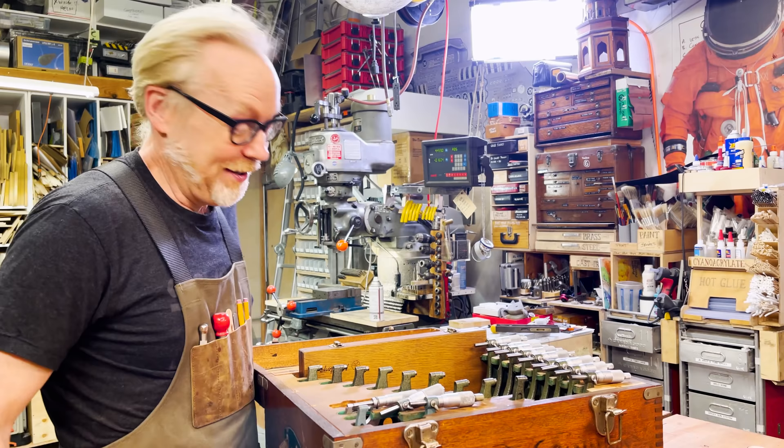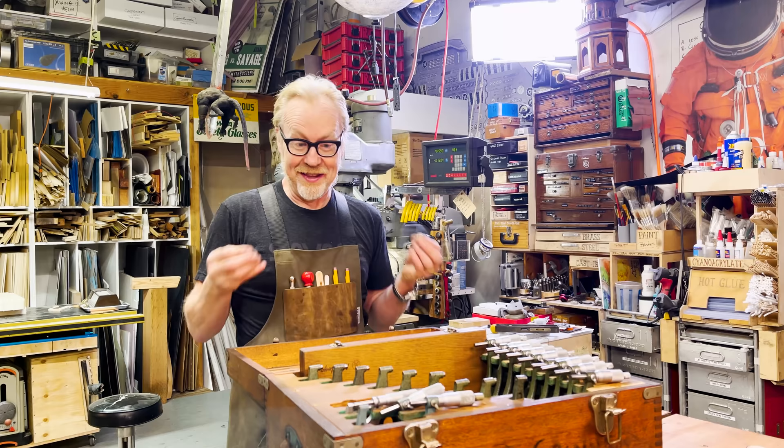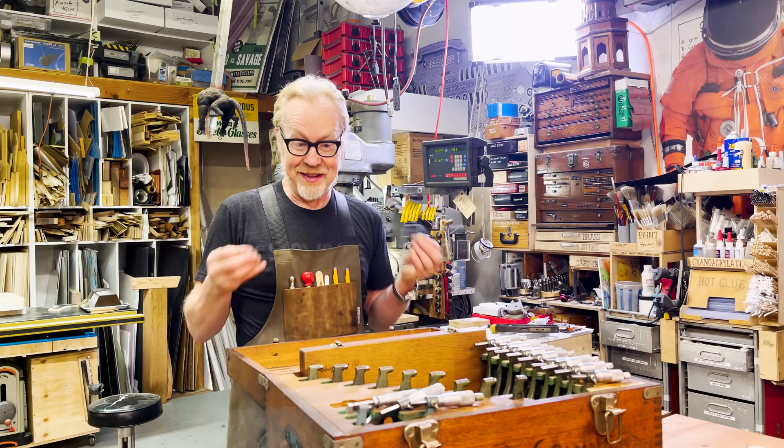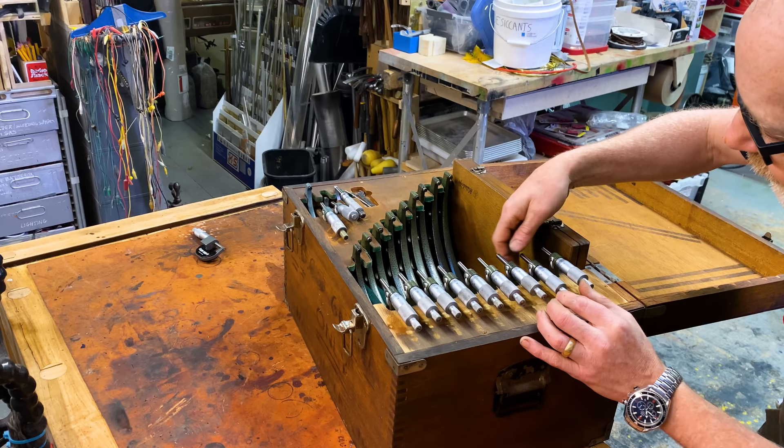I'm really excited about this. I literally just stared at this thing for a whole day. I find it so surpassingly lovely and I can't wait to give it a box commensurate with its awesomeness. So I think the very first thing I want to do is measure out and figure out this cradle that I'm going to make — how big it's going to be, what the distance between each micrometer is, because I'm not sure it's perfectly consistent, and what size hole I'm going to drill to get it all to work.